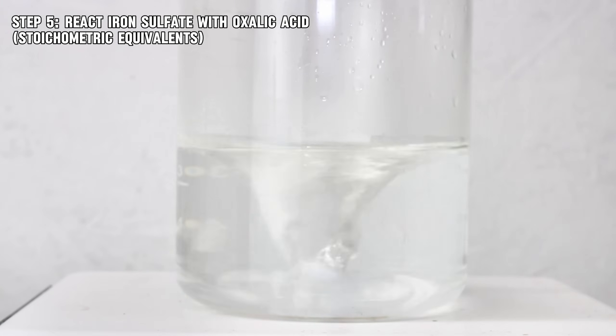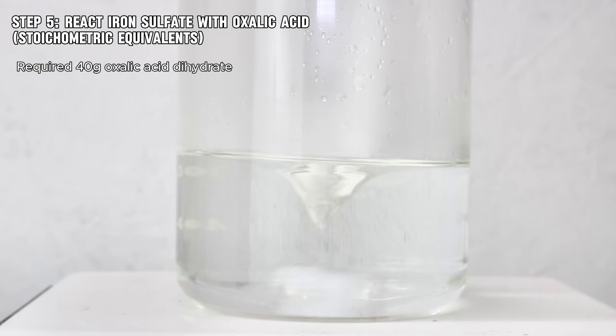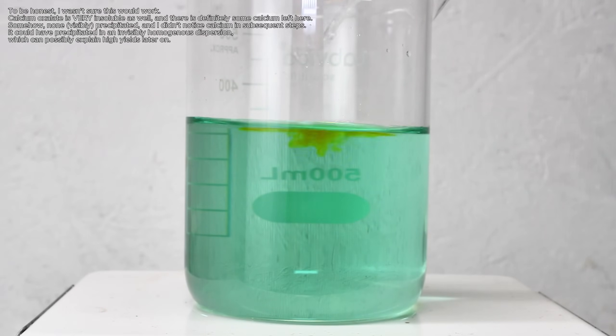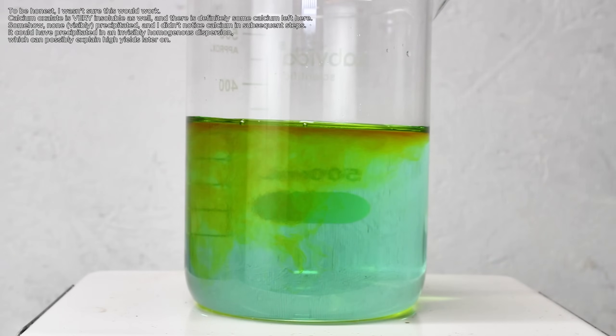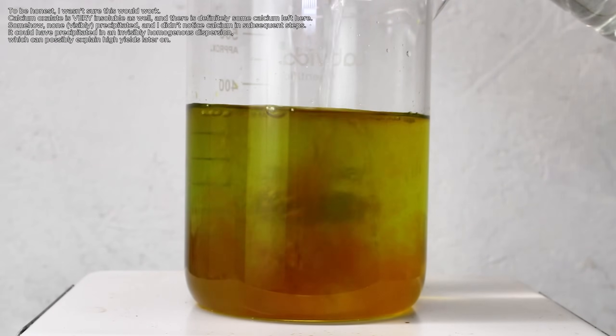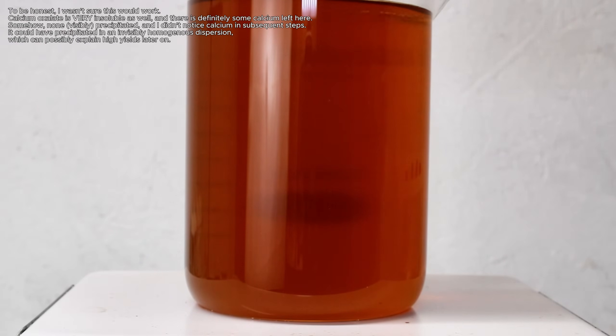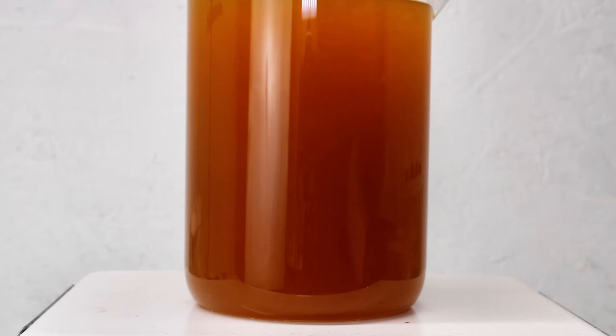To do this, I first made a solution of oxalic acid by dissolving 40 grams of oxalic acid in a minimal volume of hot distilled water. I then added the solution to my iron sulfate extract, which suddenly turned the solution a dark red-orange, which quickly changed to yellow as insoluble ferrous oxalate precipitated. This reaction was so unexpectedly beautiful that it feels like a crime to let it play at 20 times speed, so I'm going to let it play out.